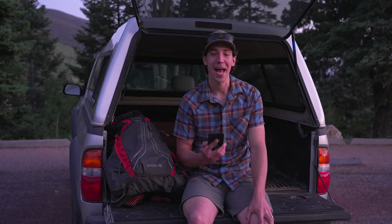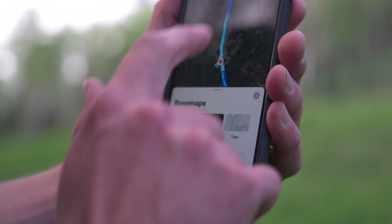So there's a look at how to use onX Backcountry for planning a hike and when you're out on the trail. Hopefully this helps you find some more hikes around you and get out there a little more often.